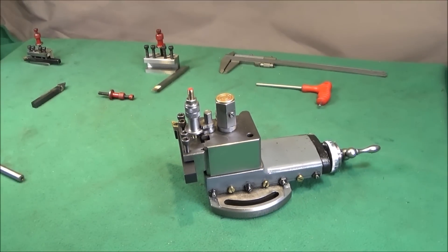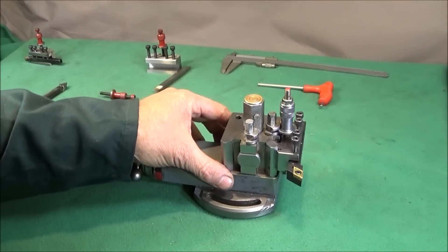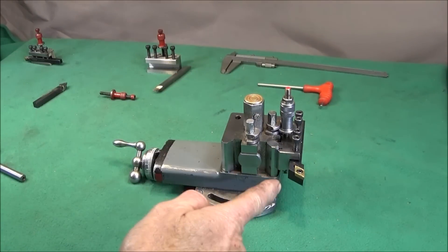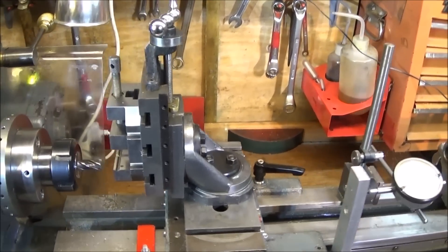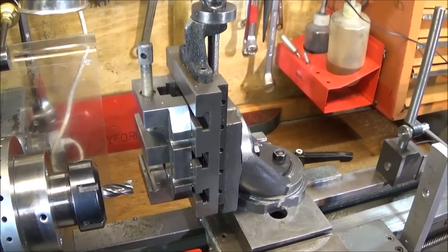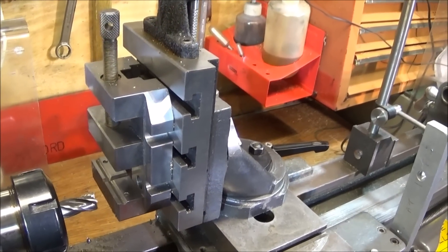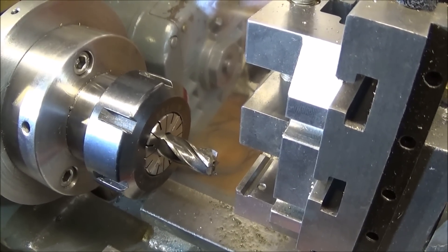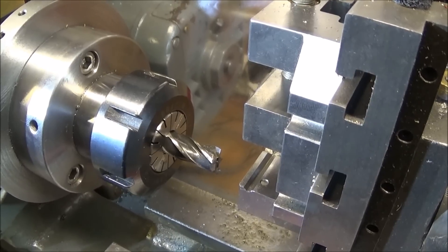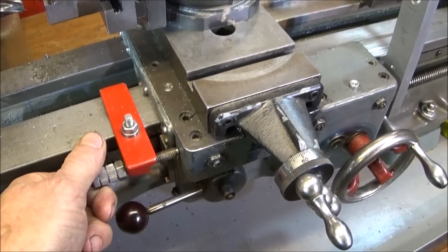If you've watched any of my other videos, you'll know I haven't got a milling machine, so I'd like to show you the setup I've used on the Myford ML7 to do this milling operation. I have the Myford milling slide with a small vice bolted to the front, a collet chuck with a four-flute end mill which is large enough to do the full width of the cut on the tool holder in one pass, and an adjustable stop on the saddle.